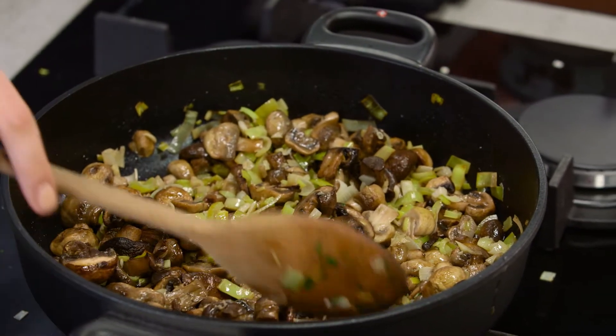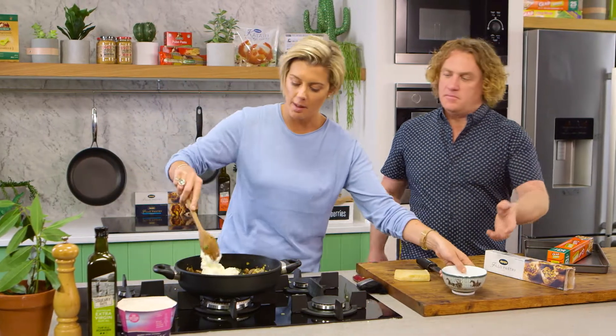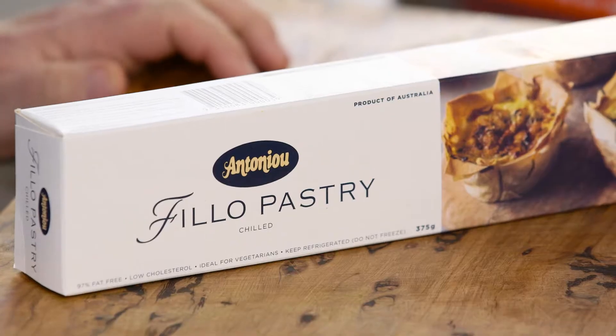So that is nice and cool now. What I'm going to do is just plop the ricotta in there — make sure it's all nice. About a cup of ricotta. Just mix that in.